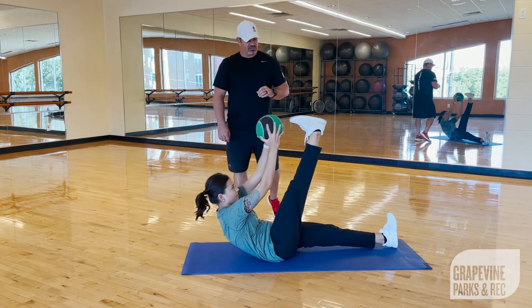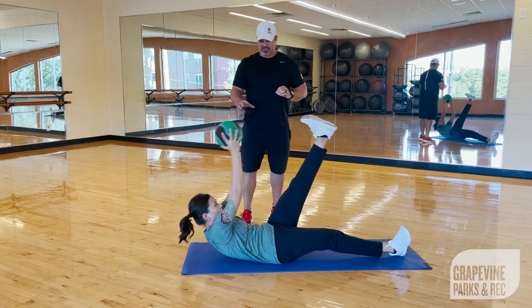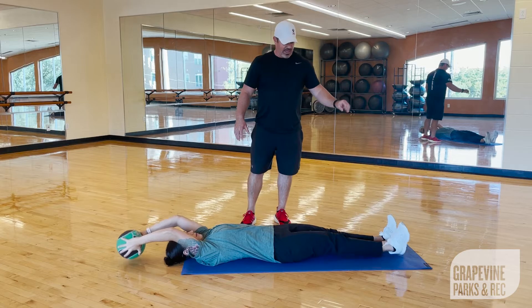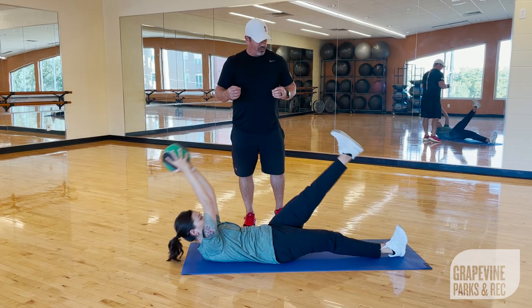For the first exercise, we are going to do what is known as an alternating V-up. You're going to have a medicine ball. You're going to start with the ball out behind your head, your legs extended out. You're going to bring one leg up, roll your shoulder blades up, fold up and meet in the middle.